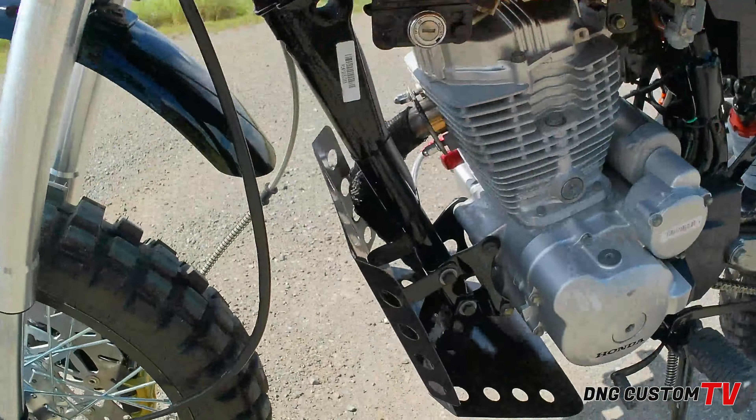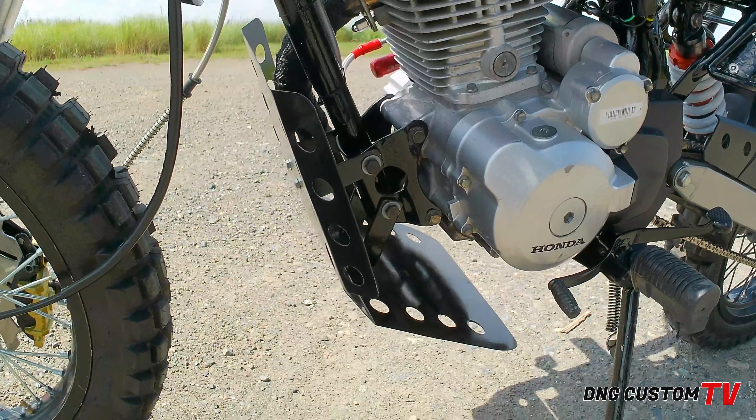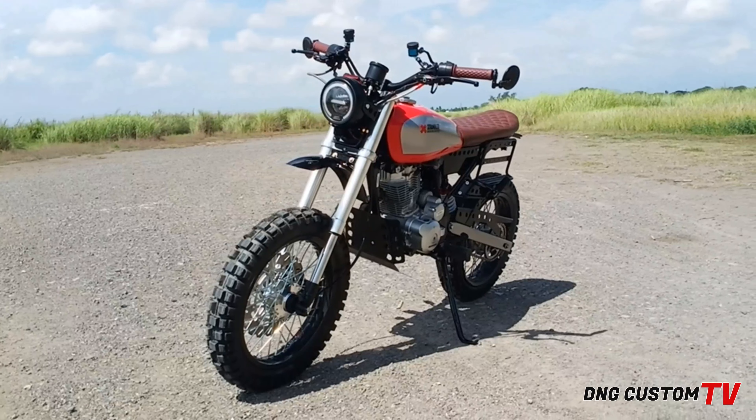Nag-install din tayo ng skid plates, fabricated skid plates. Tapos, isa sa mga malaki konversion natin, gumamit tayo ng inverted shock. Para mas magic na discoverer, ito na yung pinakaplay niya.